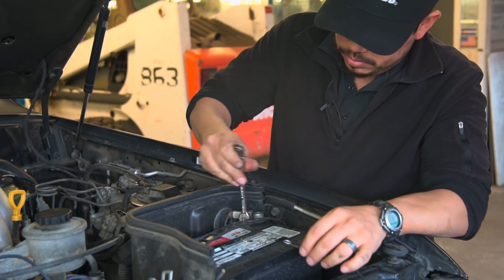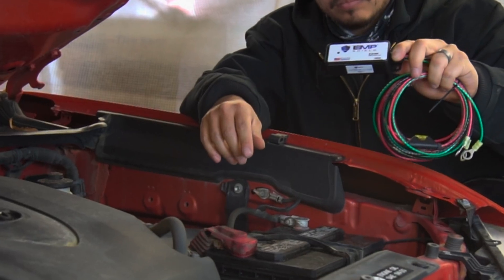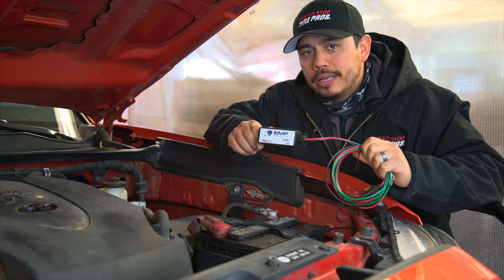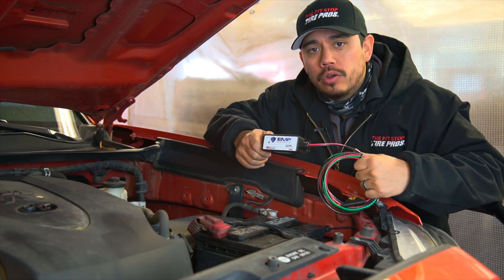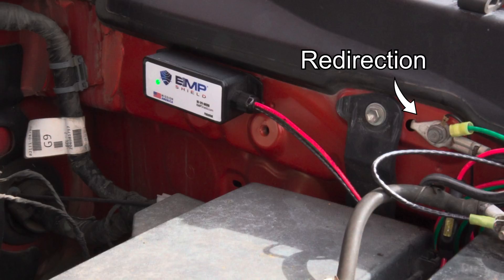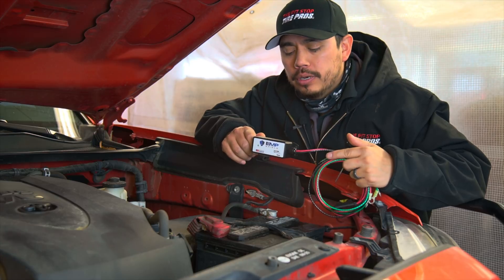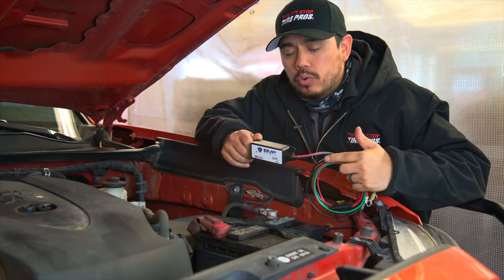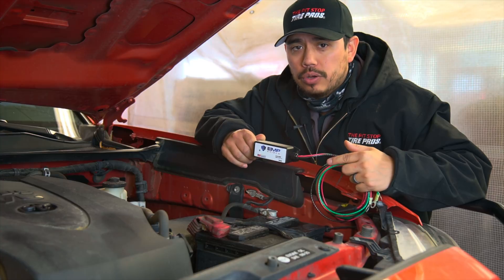Let's start with EMP Shield first. This is the new and much smaller EMP protection device from EMP Shield. It is an electrical shunt that takes the excess voltage generated by an EMP, lightning strike, or solar flare and acts as a pressure release valve for that excess voltage. The device automatically detects anywhere between 18 to 21 volts and dumps that excess voltage into the ground or the chassis of the vehicle, doing this in about a billionth of a second. They're very easy to install.